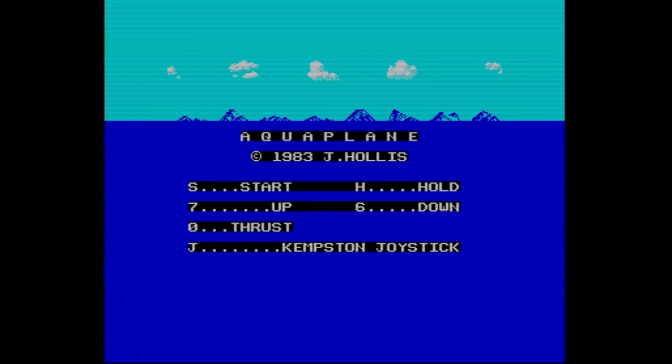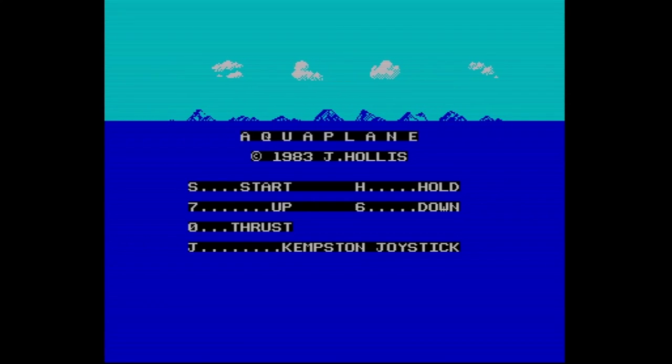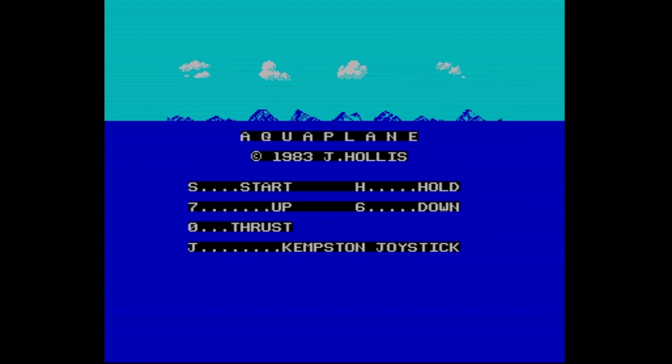I think this is keyboard only — oh, you can do Kempston joystick. I don't have it plugged in at the moment, but we've got up and down and to thrust. Just double-check: six, seven, and zero — that should be okay. Let's press start.